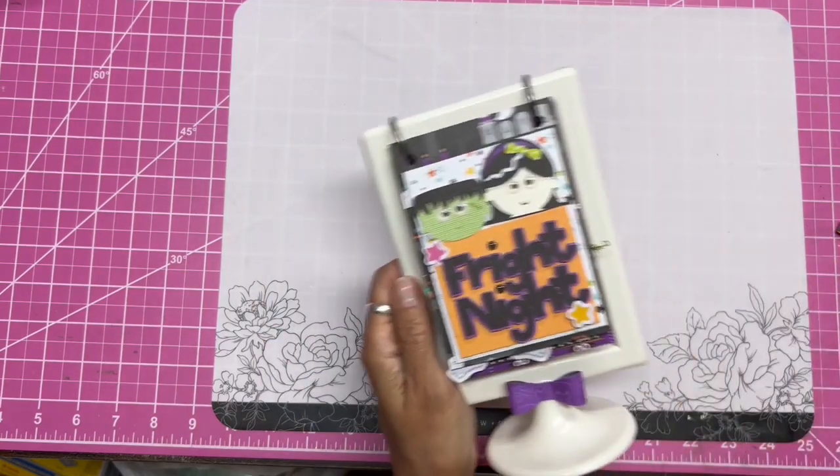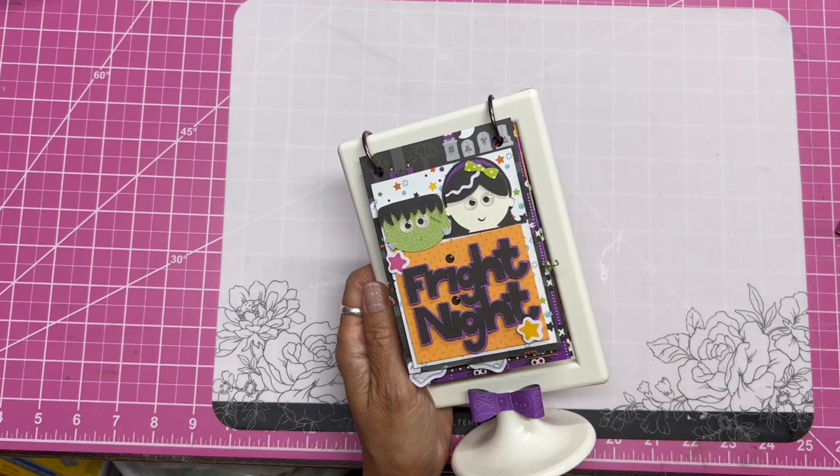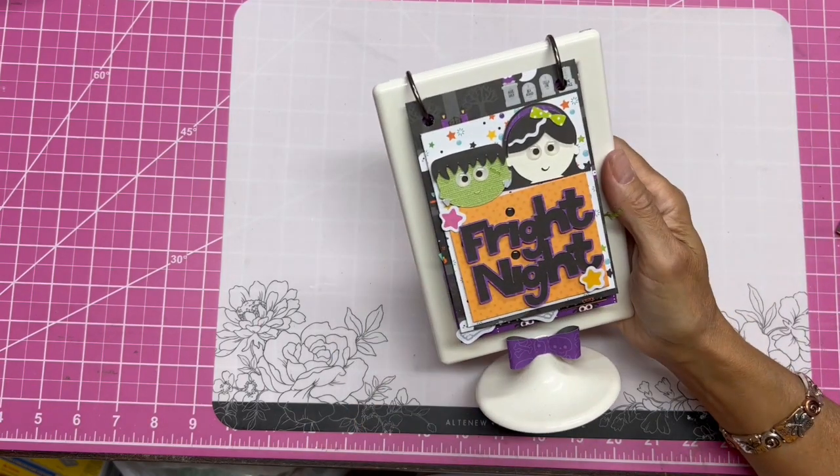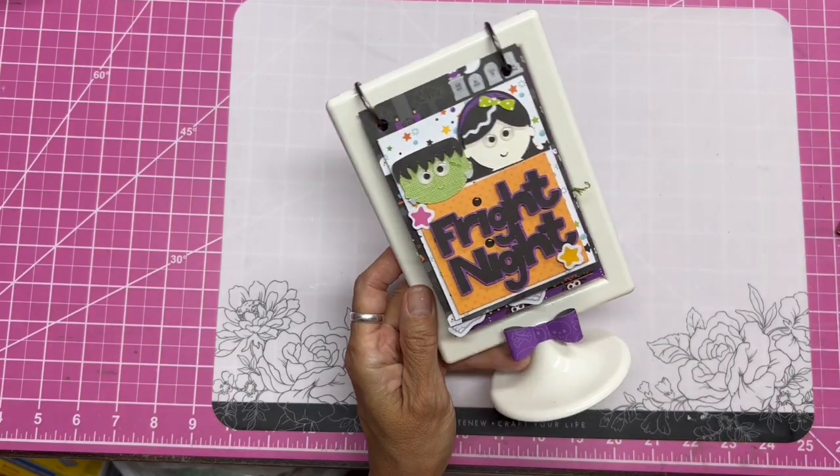This came with the frame and it's called the Fright Night Flip Frame Kit. It's probably already sold out, because when she puts a kit on her website and you get on her email list, it sells out so quickly.